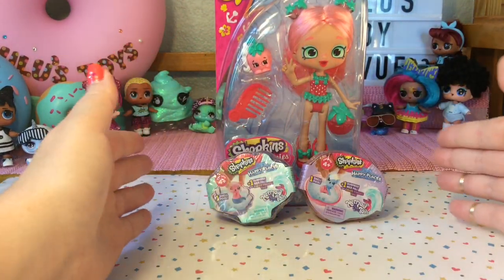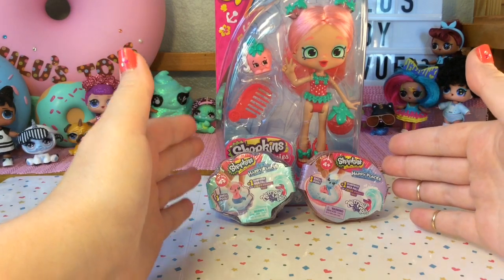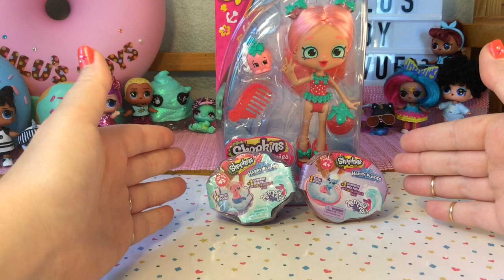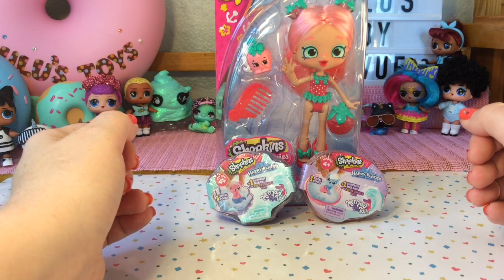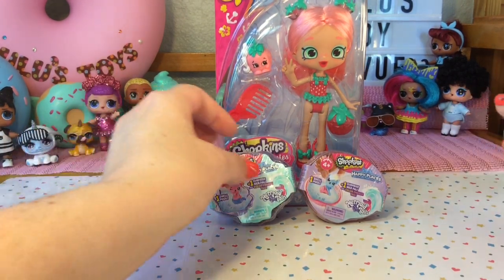Hi there, thank you so much for joining me here at Lulu's Toy Review. Today we're going to be opening up a Shopkins Shoppy doll — this is one of the beach style dolls and she looks so cute in her strawberry swimsuit. And what better Shopkins to open with a beach style doll than these?